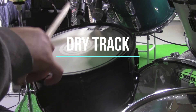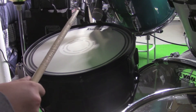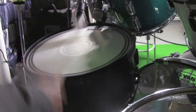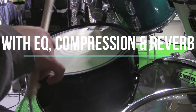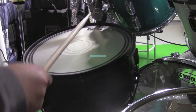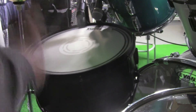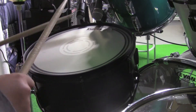So first let's get into the snare itself. [Snare demonstration] Pretty awesome snare sound for $109 — sounds amazing. Here's a quick little demonstration of a full kit with the snare drum. [Full kit demo]